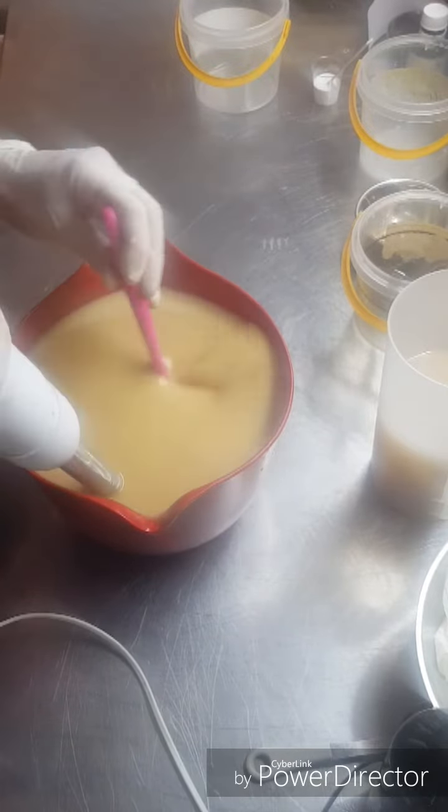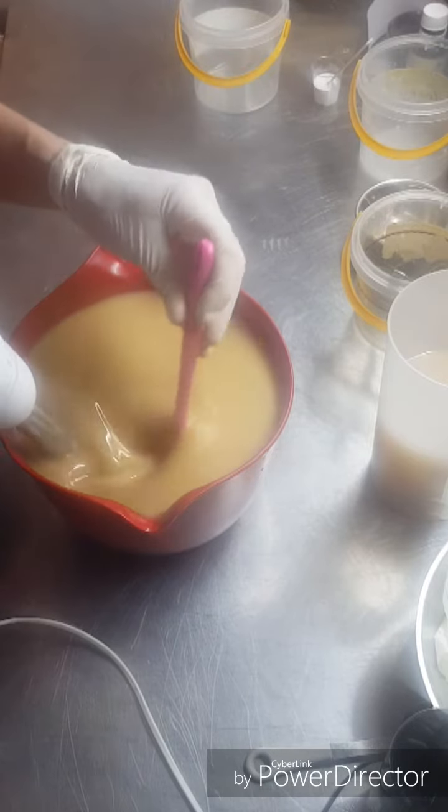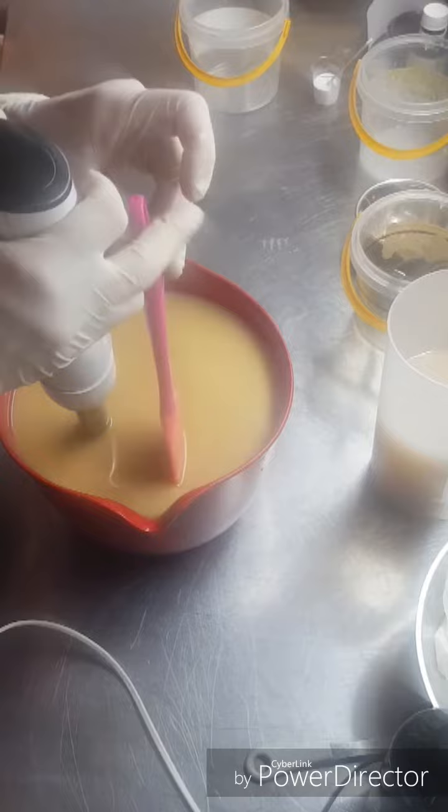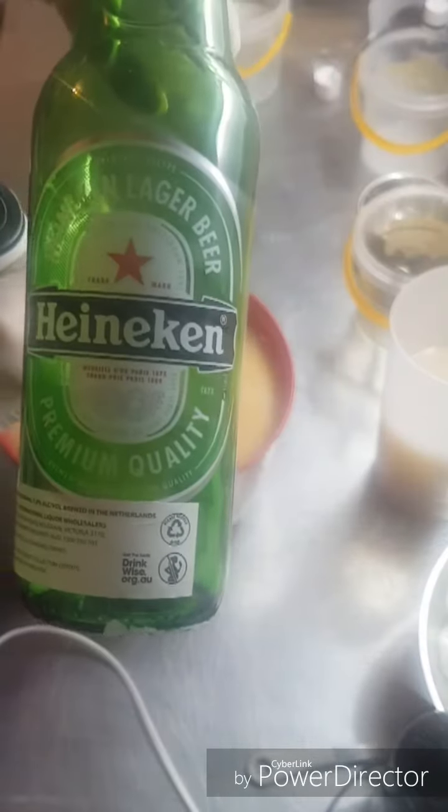I've made this soap with quite a few different beers. Just today it happens to be Heineken - that's the beer I'm using.